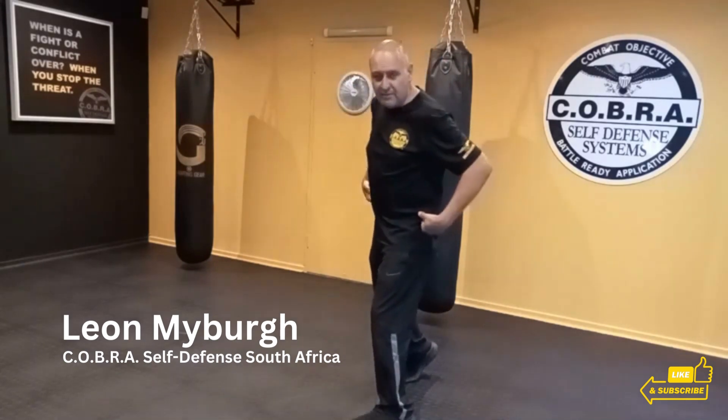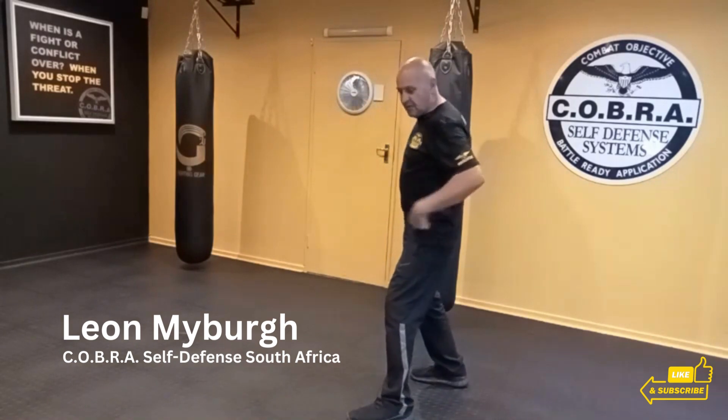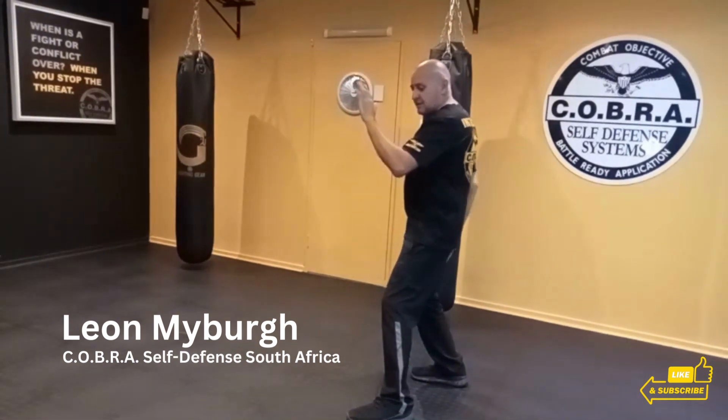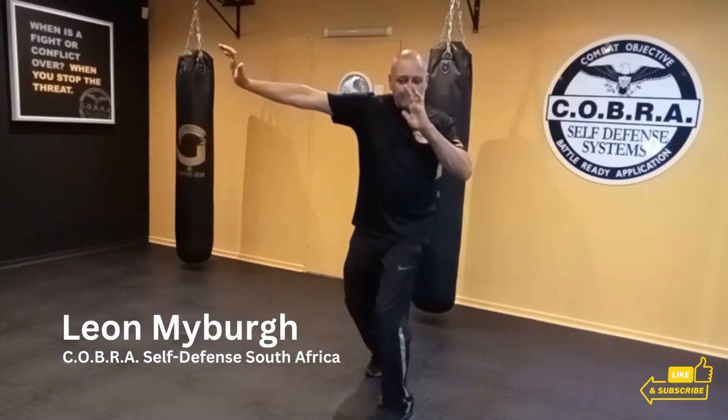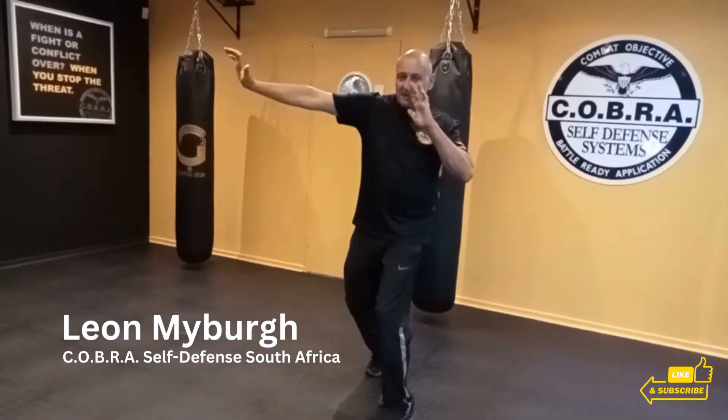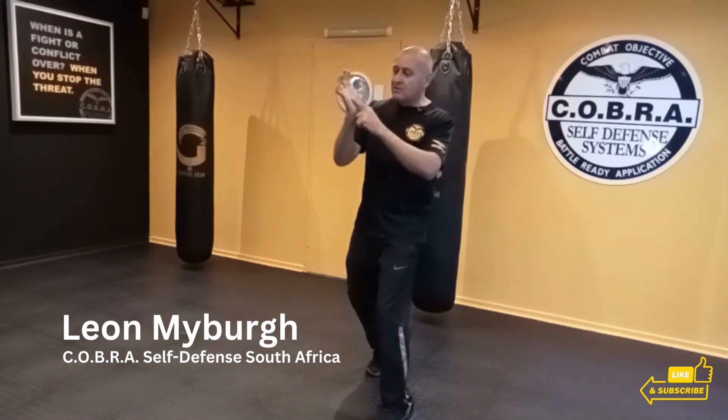Look at all the elements put together. Now I'm going to strike — the power is moving up my rear leg, I'm putting all my effort in there, and I'm striking this target as hard as I can using the palm.